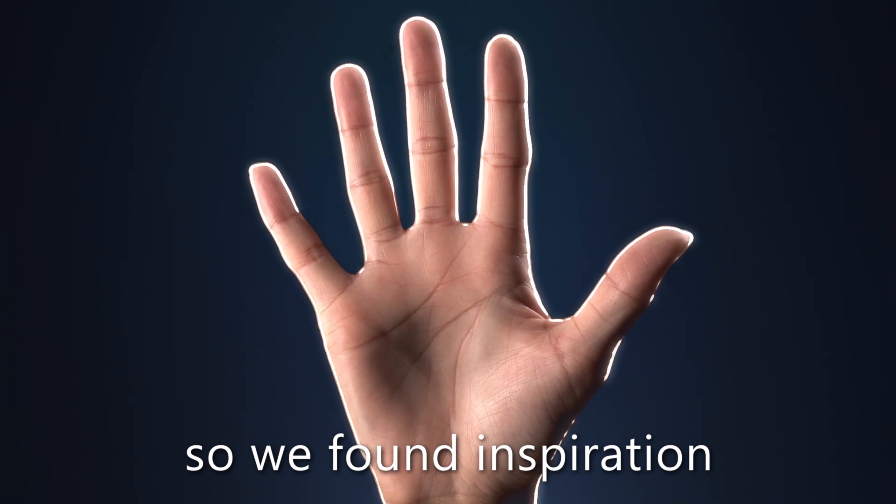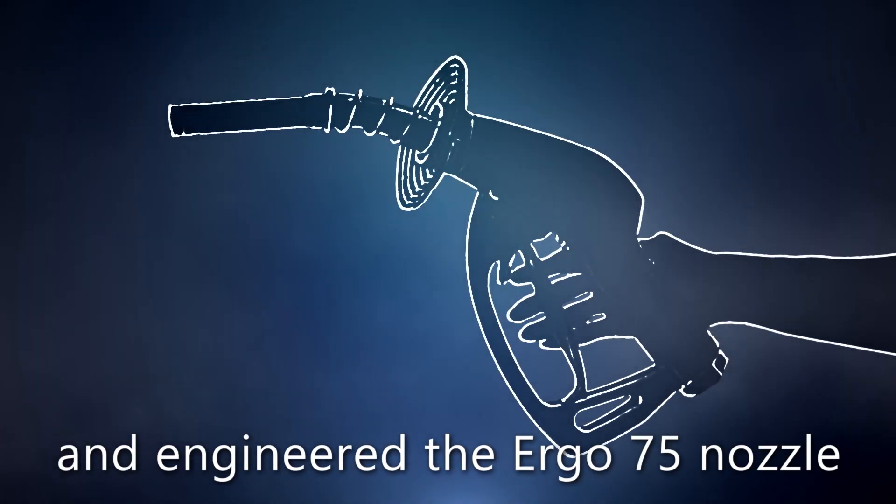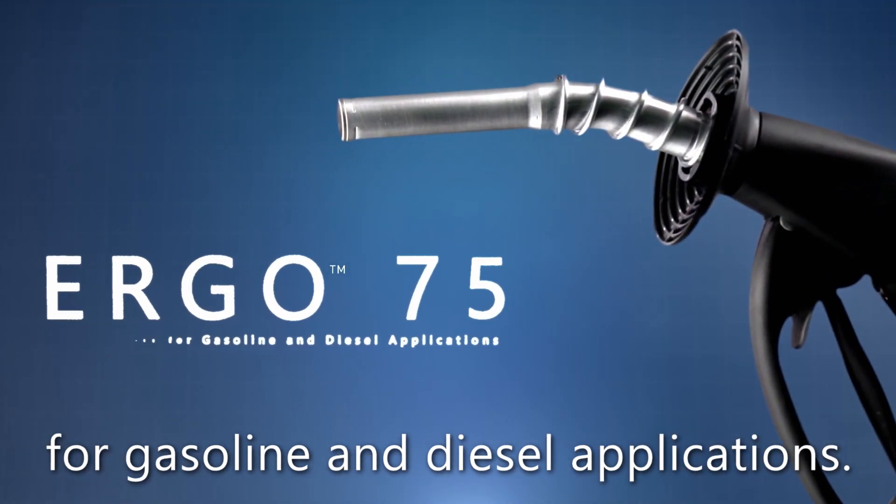So we found inspiration in nature's perfect design — the human hand — and engineered the Ergo 75 nozzle for gasoline and diesel applications.